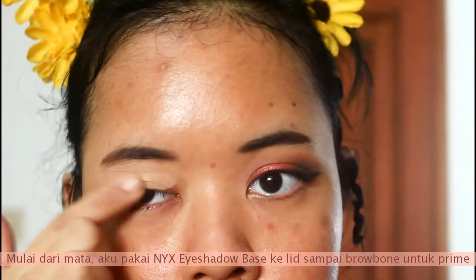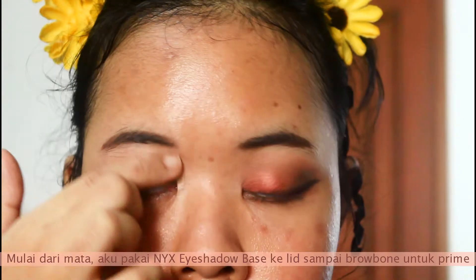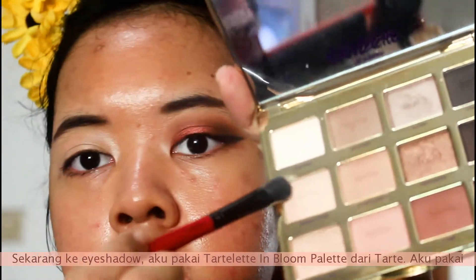Starting from the eyes, I'm taking this eyeshadow base in the shade skin tone and just putting it all over my eyelid to the brow bone to prime my eyelid.